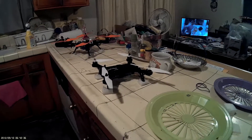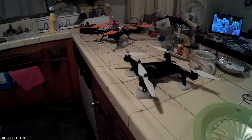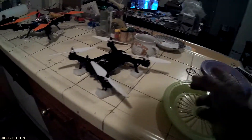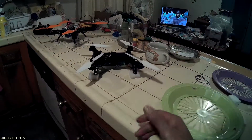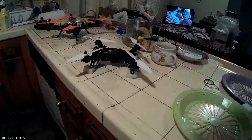Hey guys, I might take a quick flight before I go home. I don't mean to beat a dead horse, but I think the last few video files had not come out because I needed an SD card in the Mobius.